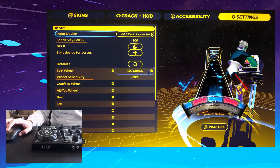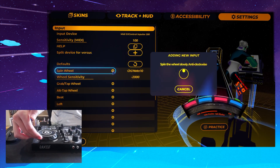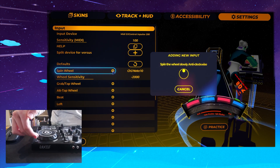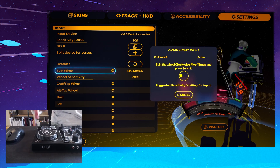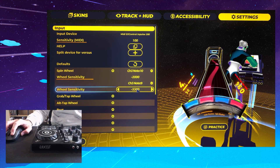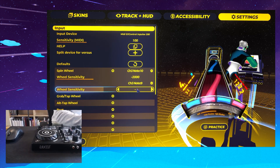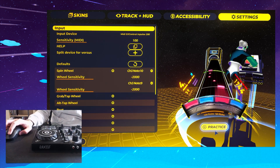So we're going to bind another input for SpinWheel. We're going to be holding the side of the jog and do the same thing — anti-clockwise slowly, then clockwise slowly. You can just submit whatever here and copy the sensitivity from the other binding: minus 2,000.